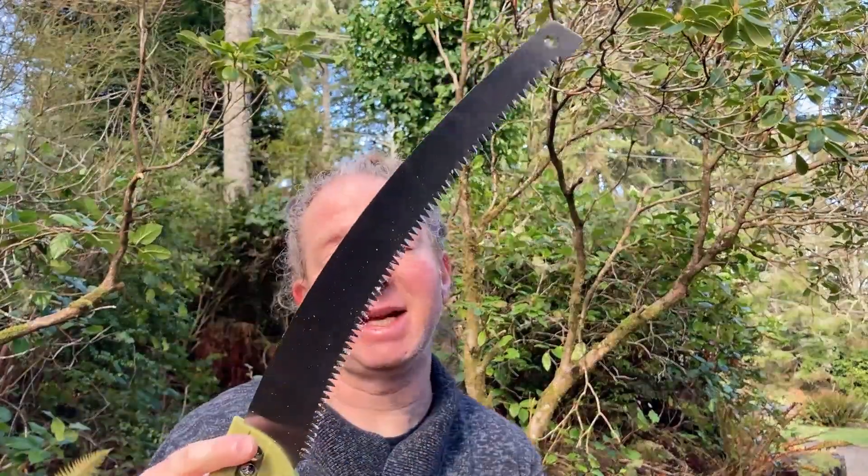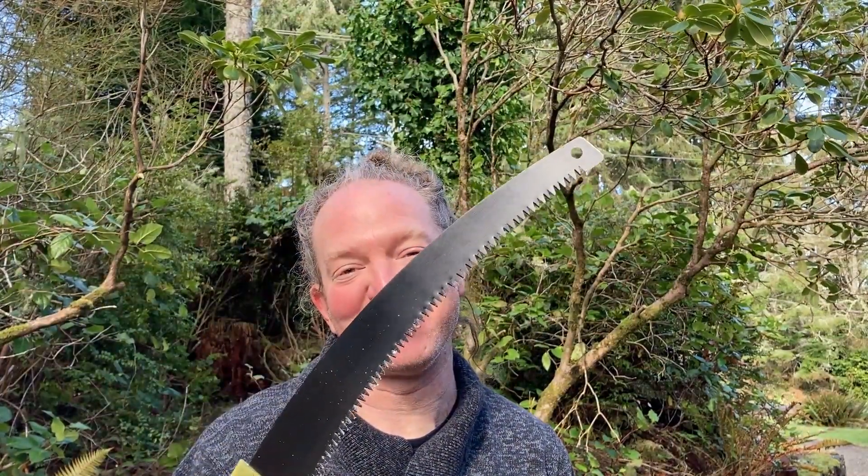Very happy with my purchase. Very impressed with the size — I did not think it'd be this big. Pretty cool. I hope it's been helpful. Good luck.